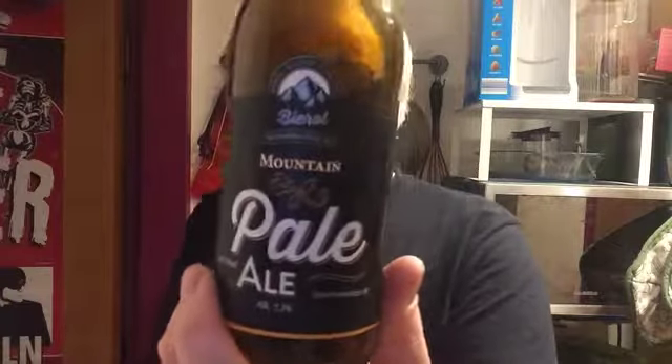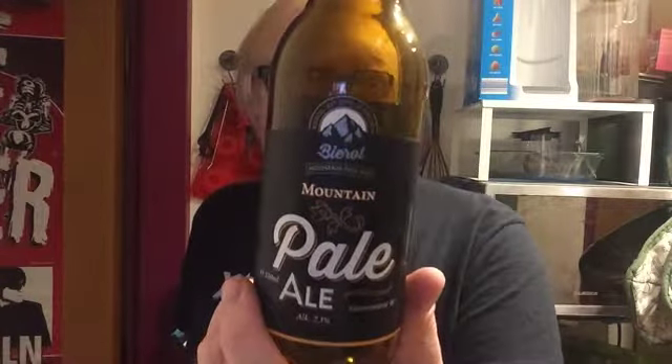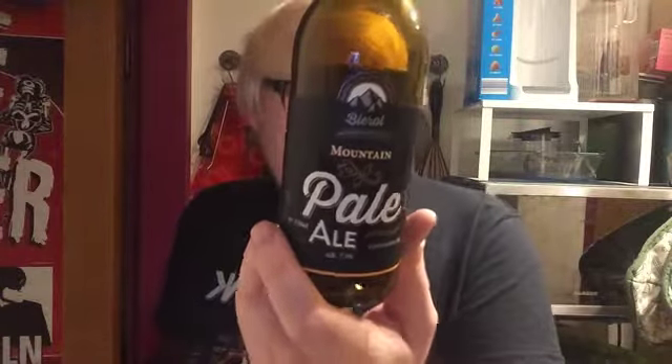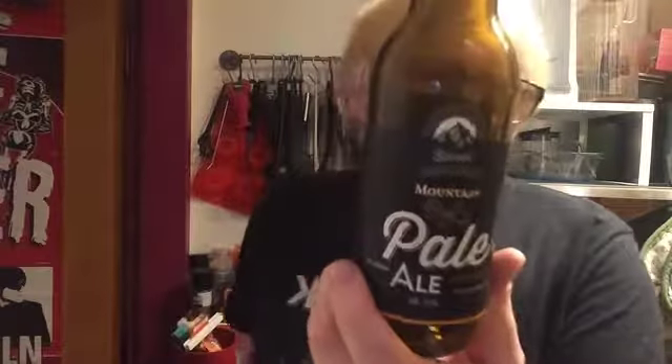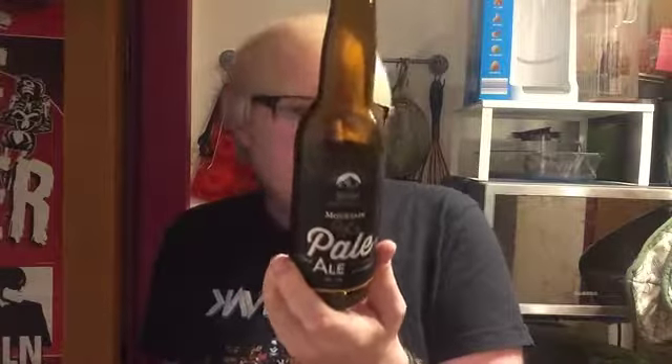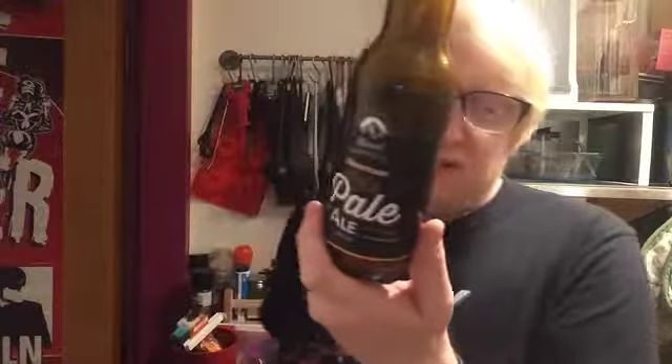We're going over to Austria today and taking a look at a beer from Beer Roll. This is the Mountain Pale Ale, described as a double pale ale, clocking in at 7.3%. The malts are Pilsner and Cara, and the hops are Magnum, Cascade, Amarillo, Mandarina Bavaria, and Citra. Best before date is 15th of January 2018. That's where I made a mistake regarding the double pale ale aspect.